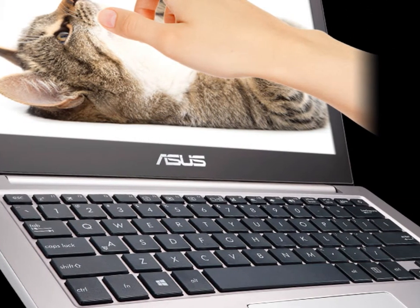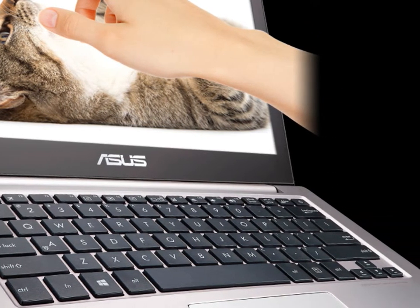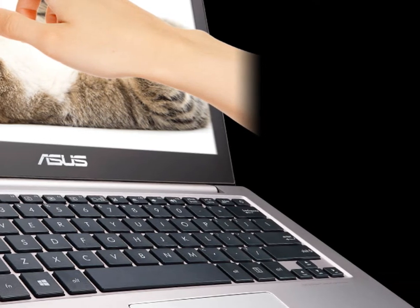3x USB 3.0. Mini DisplayPort 1.2, MDP-to-VGA adapter included. SDXC card slot.